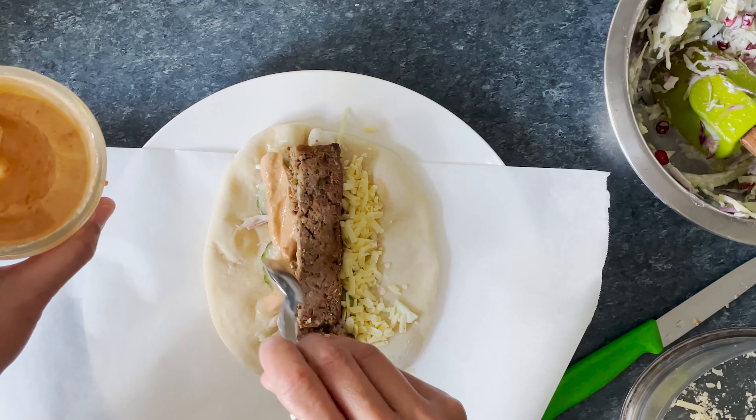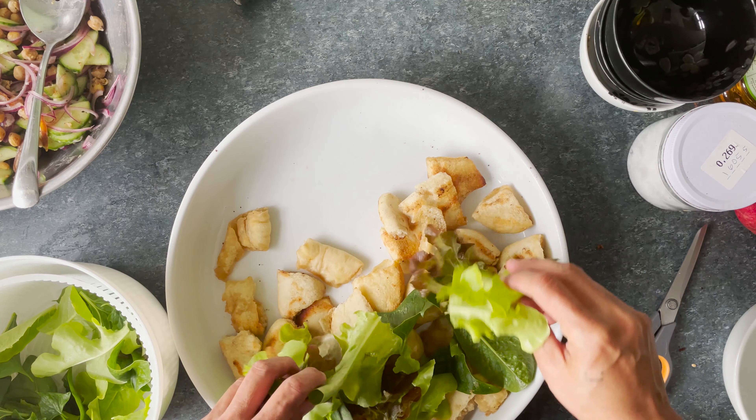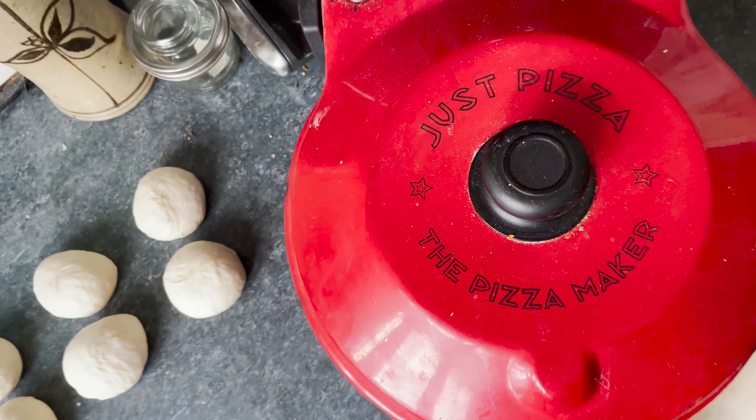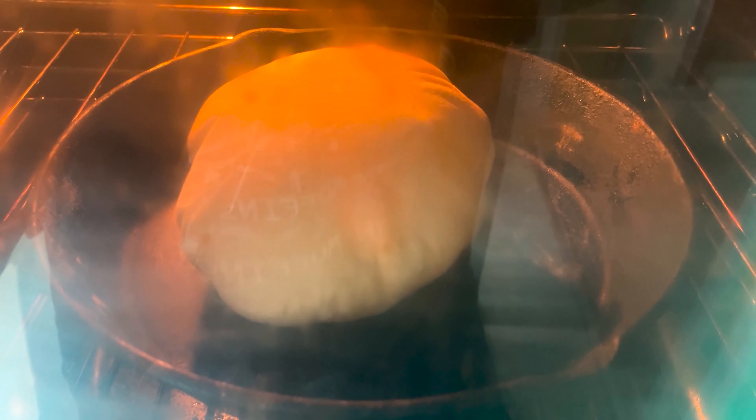Pita bread is one of those versatile flat breads. You could use them as a base to roll up some yummy fillings or use it as part of a salad. Let me show you how I make pita bread at home — you only need four ingredients. I'll show you how I bake them in a tabletop pizza oven and also in an oven on a cast iron pan.